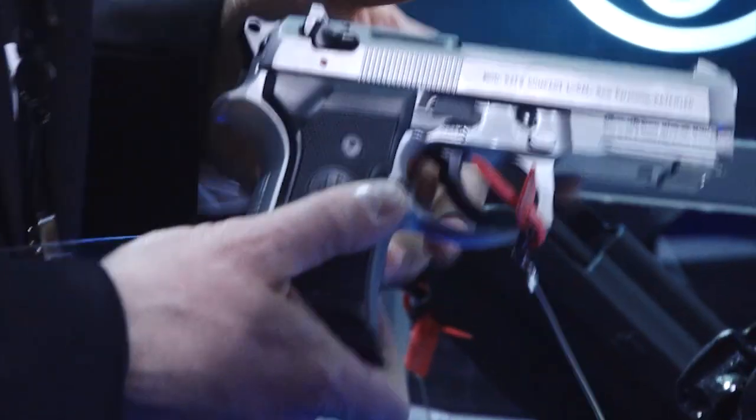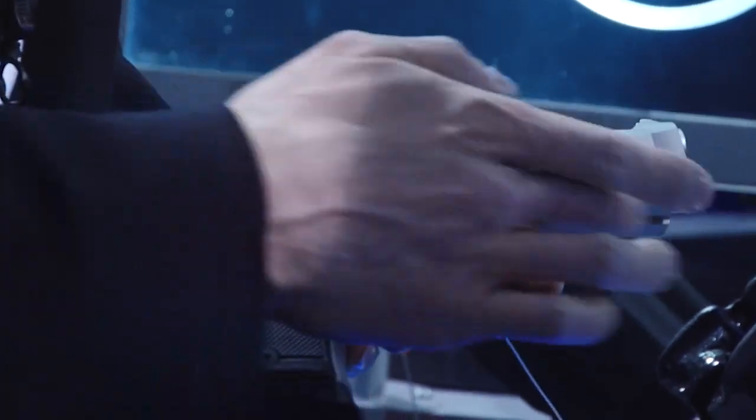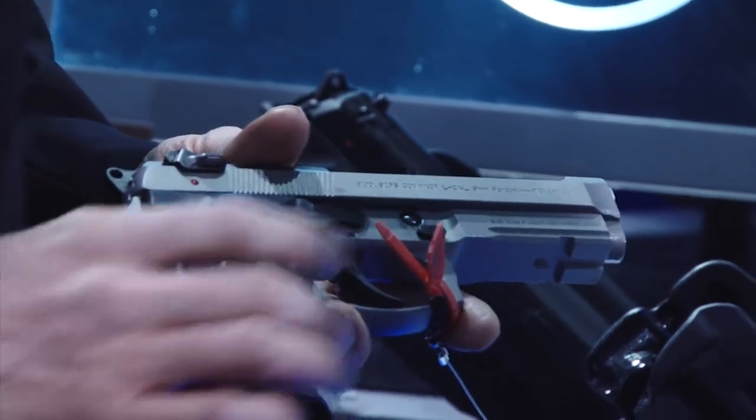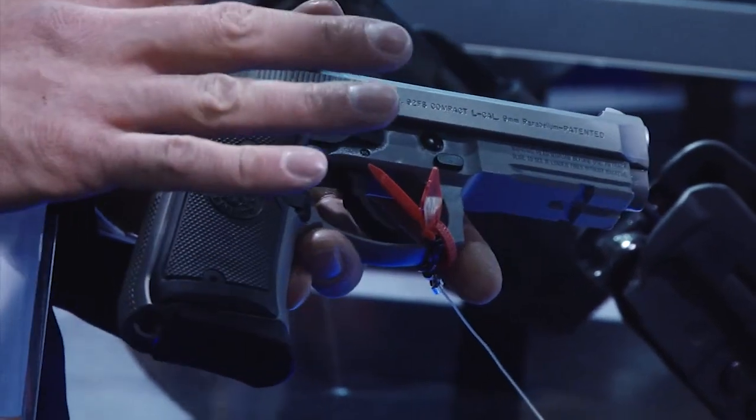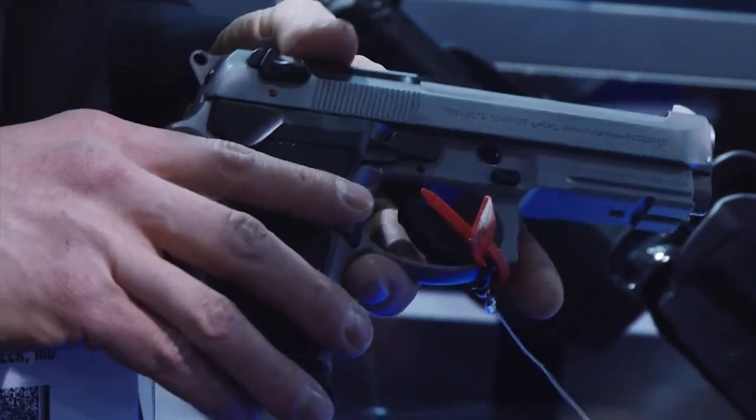This is essentially a 92 Compact built on the M9A1 frame. So it has a light rail, a beveled magazine well, checkered front and back strap, and the combat trigger guard. Kind of full-size gun features on a more compact frame, making it a little more friendly for carrying.